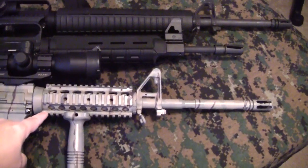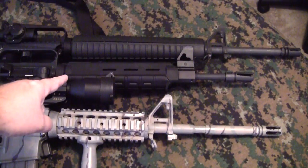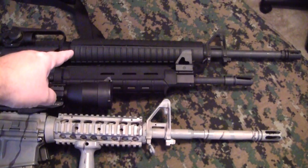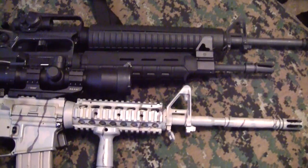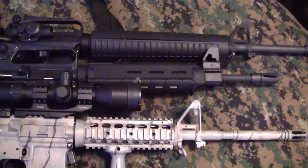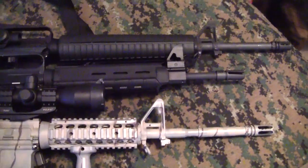This is a 16-inch barrel with the carbine hand guard. Above it is a 14.5-inch barrel with a mid-length hand guard, and at the top is the 20-inch barrel with the rifle-length hand guard. With this configuration, they're all roughly lined up so you can see how long the hand guards would be and get an idea of how long the barrels would be.